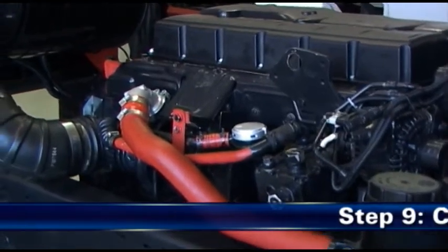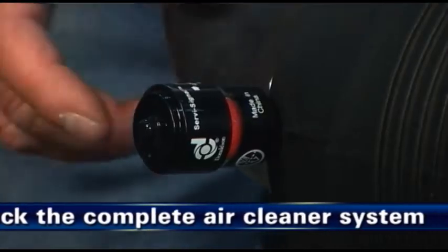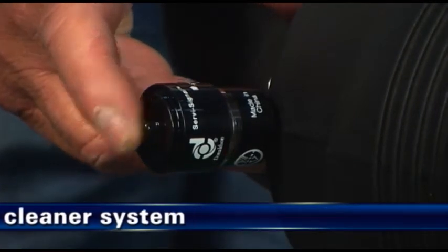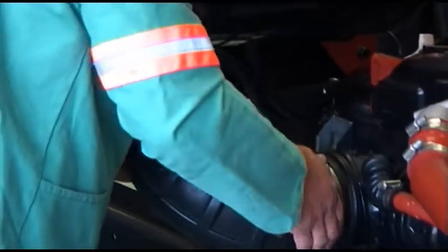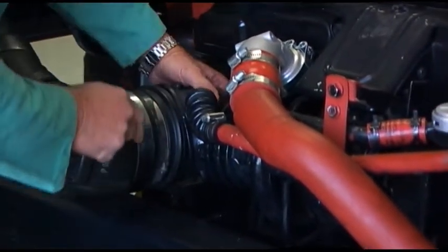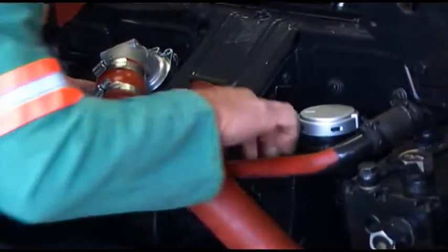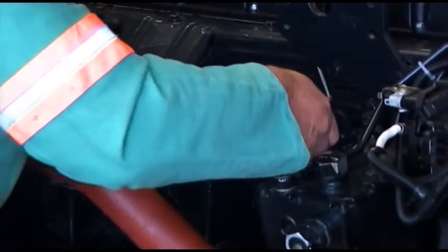Step 9: Check the complete air cleaner system. Make sure restriction indicators are reset and in proper working order. Check that all mounting bands, clamps, bolts and connections in the entire air cleaner system are tight. Check for holes in piping and repair or replace as needed.